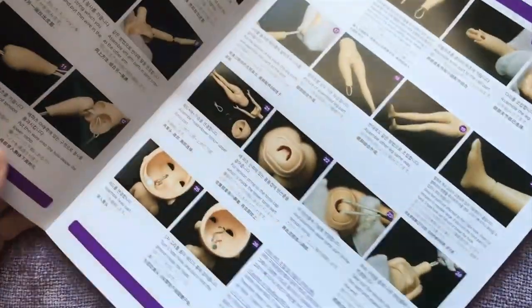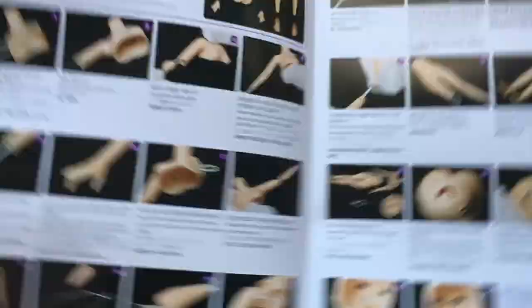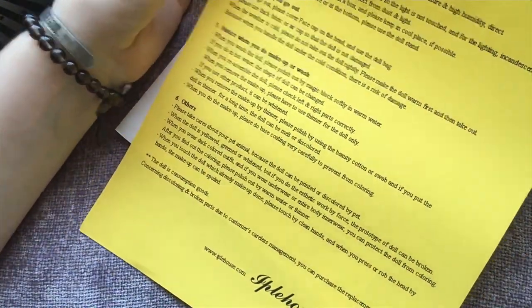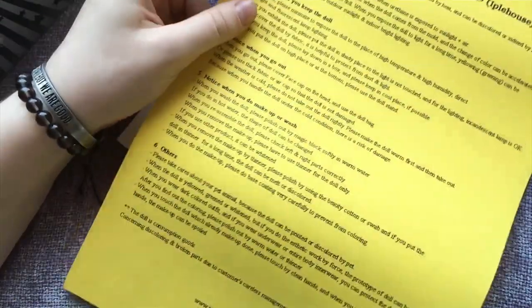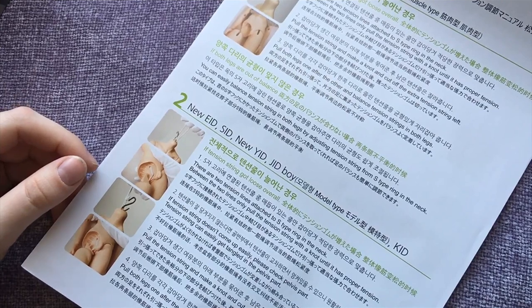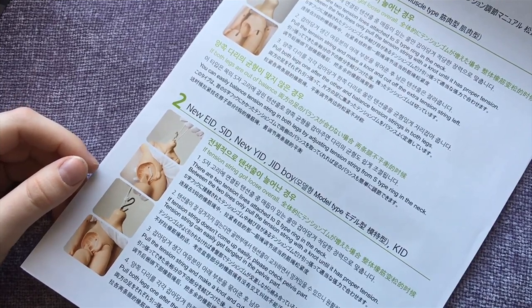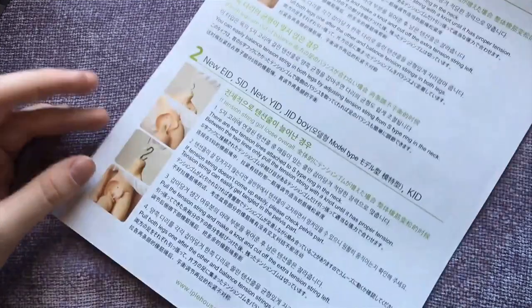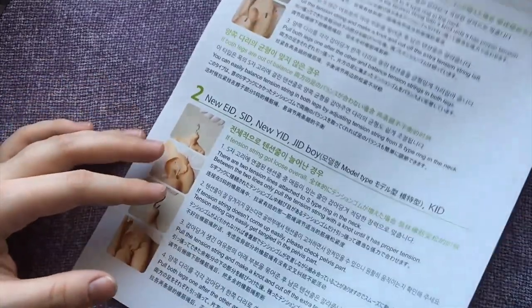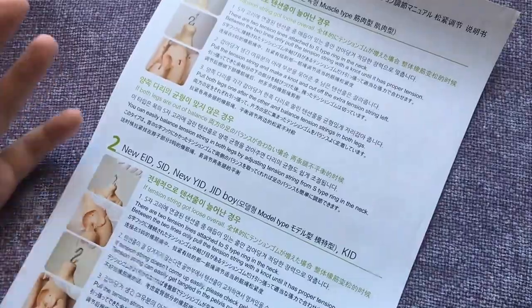Apparently there's a manual. These are general instructions for how to take care of a ball jointed doll. And this is instructions for how to adjust tension strings. I'm not sure if there's a special string that other companies don't have or if they just mean the elastic.